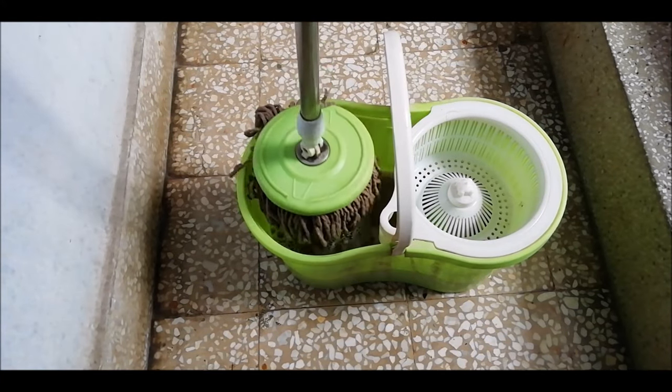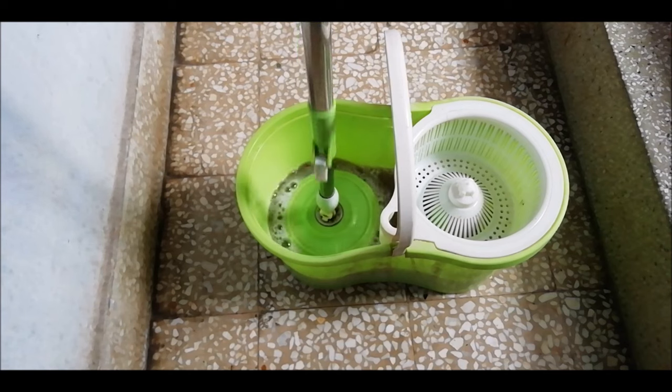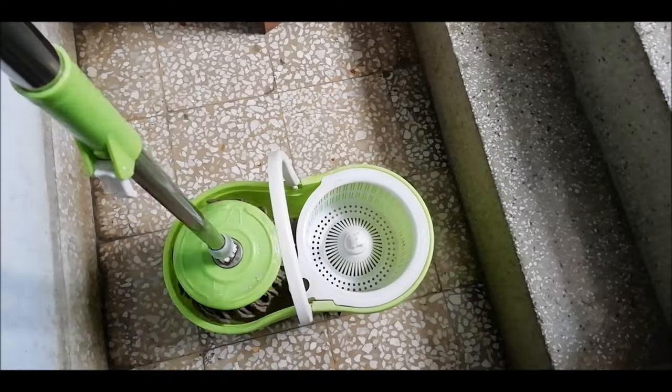Hello everyone, welcome to my YouTube channel DIY Repairs. Today we are going to troubleshoot a very common problem with a spin mop. You can see that the mop is not spinning, even after pressing the handle down.